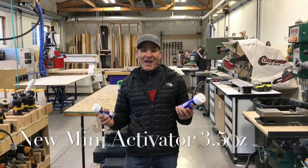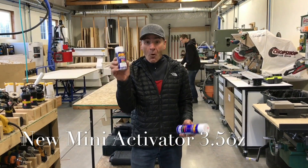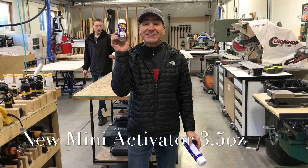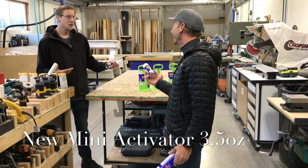Paul Akers here with another amazing deal. We have the new 3.5 ounce activator and we reduced the price from $8 to $4.99. The big one is 12 bucks — that's 12 ounces — and the little one is only $4.99. This is an amazing deal. You can't sell this for $4.99. Do you know how much this costs us? I know, I know — we're giving it away for free, aren't we?